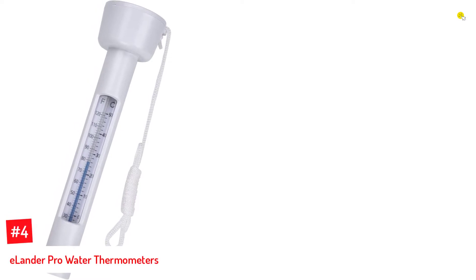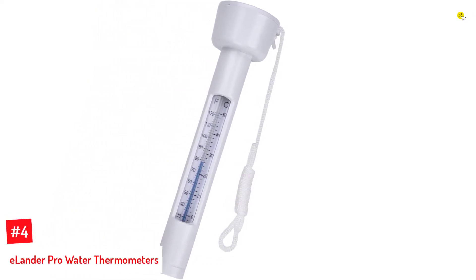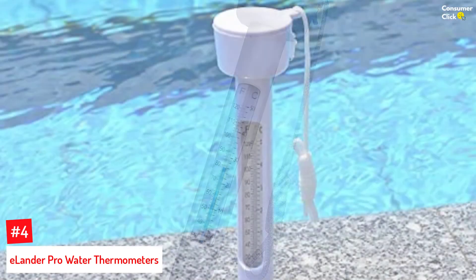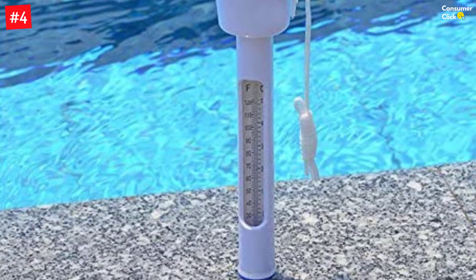Number 4: Ellender Pro Water Thermometers. Are you searching for a thermometer that has a simple design, is easy to use, and can also display time accurately? Your search ends here. This thermometer by Ellender is very versatile as it is compatible with multiple water bodies like swimming pools and fish tanks.